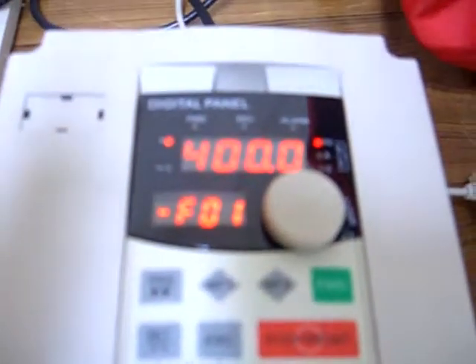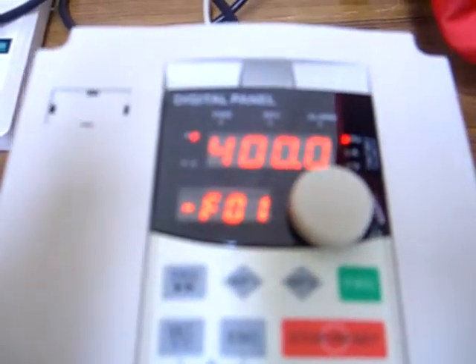Press Set. Now if you change it and come back, you're going to see that F01 is equal to 400Hz. That's the rating for the motor.